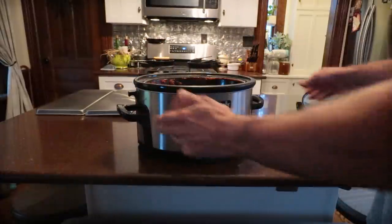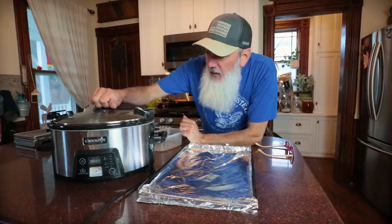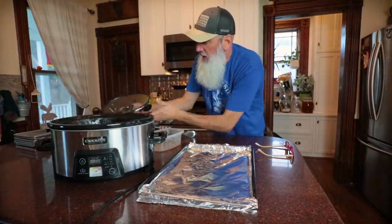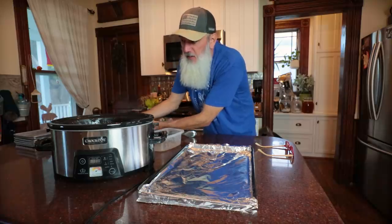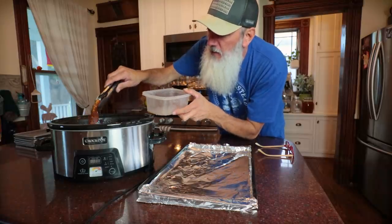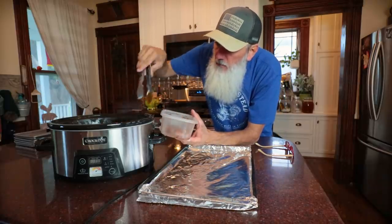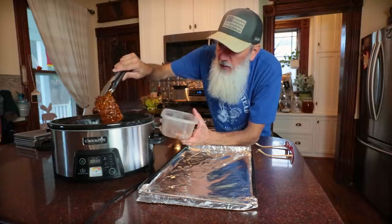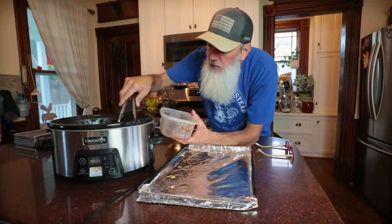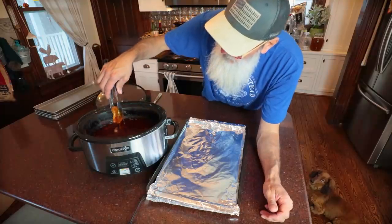We'll let it cook for eight hours. You can do low for eight to nine hours, or if you're in a hurry, high temperature for four to five hours. Oh my gosh, guys, I so wish that smell-o-vision thing on YouTube actually worked, because my house smells absolutely amazing. It's been cooking now for about nine hours on low. We're going to take off these pieces of pineapple husk we put on top to help retain moisture — these will get discarded. I'll let them cool and give them to the chickens as a tasty treat.